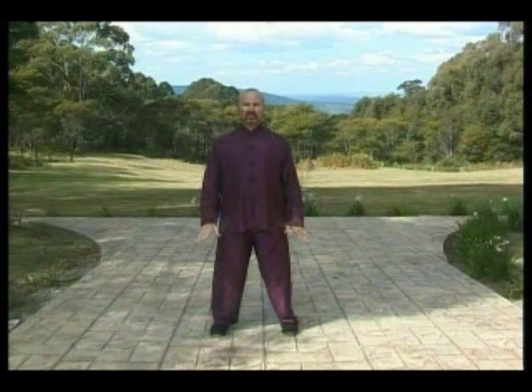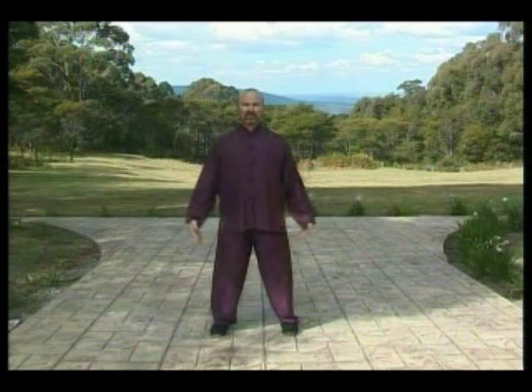Out breath, down the outside of the legs, the hands relax, fingers to the ground. As we breathe out, let the chi rise at the back, lifting our arms. Out breath to the palms of our hands. In breath to the top of the head, out breath.